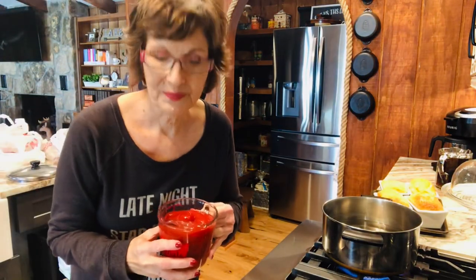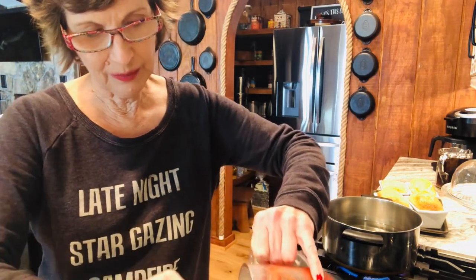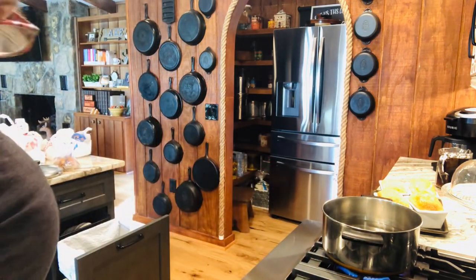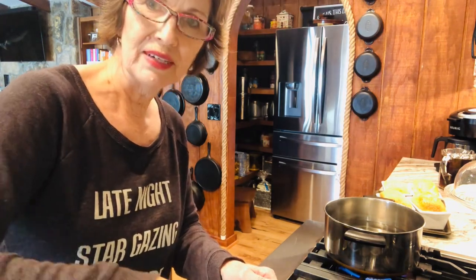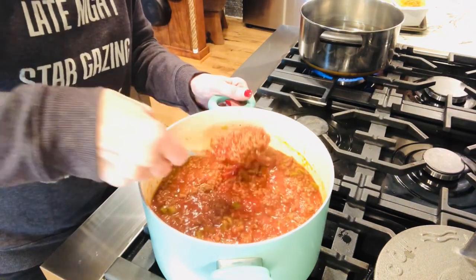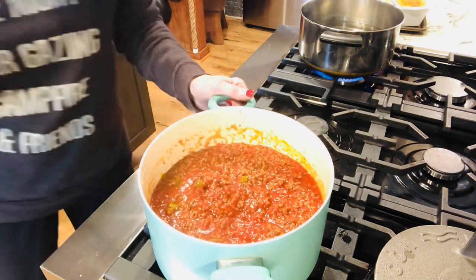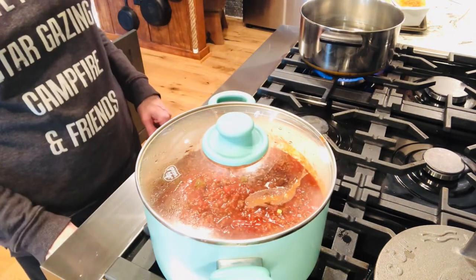The next thing we're gonna add is ketchup — it calls for one cup of ketchup. I'm adding two because I'm doubling it. Not meaning to confuse y'all, but I am gonna double it and freeze one. And then we are gonna let this simmer for 30 minutes. I'm gonna stir it up really good, put the lid on it, and let it simmer on low for 30 minutes.